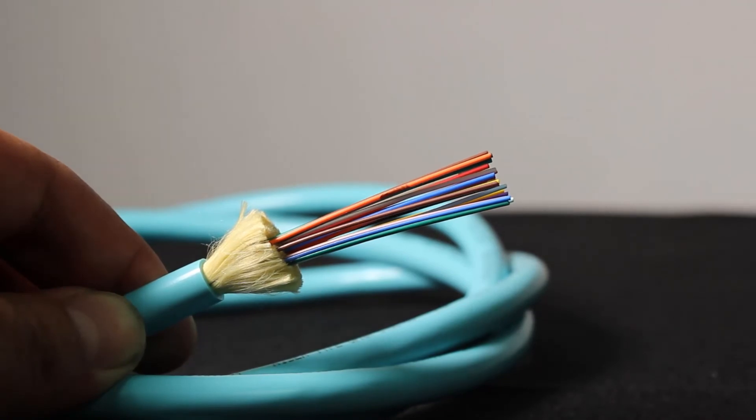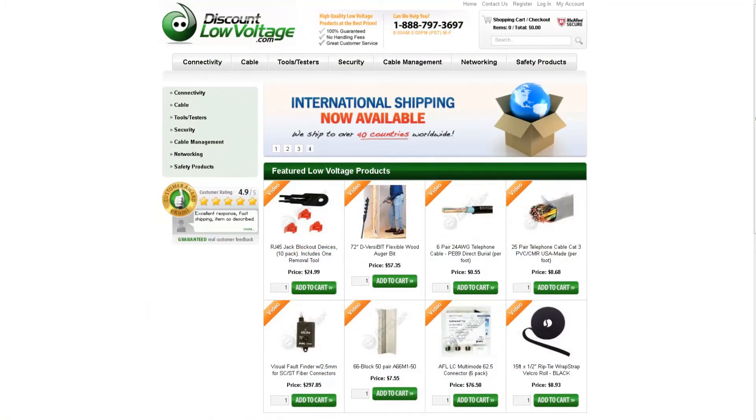For a more detailed spec sheet and to order per foot, visit DiscountLowVoltage.com.